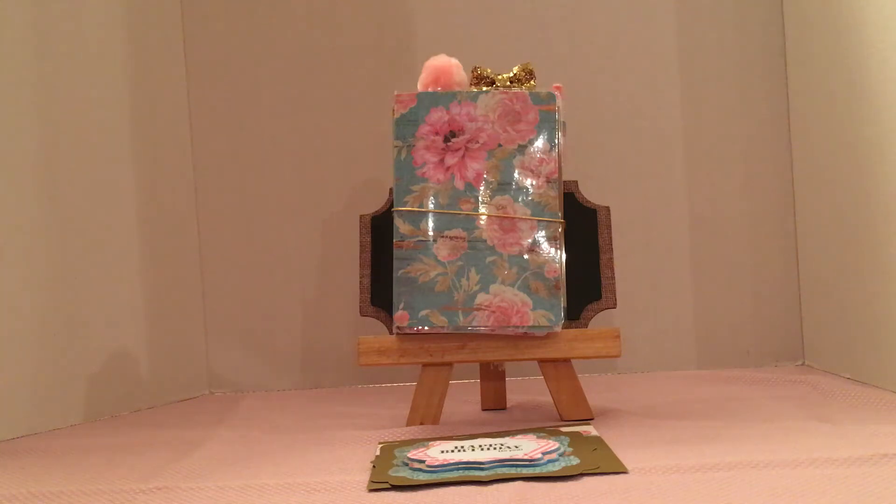Hi, it's Peggy. I'm going to show you a few things I made. I'll show you some of the supplies I used to start with.